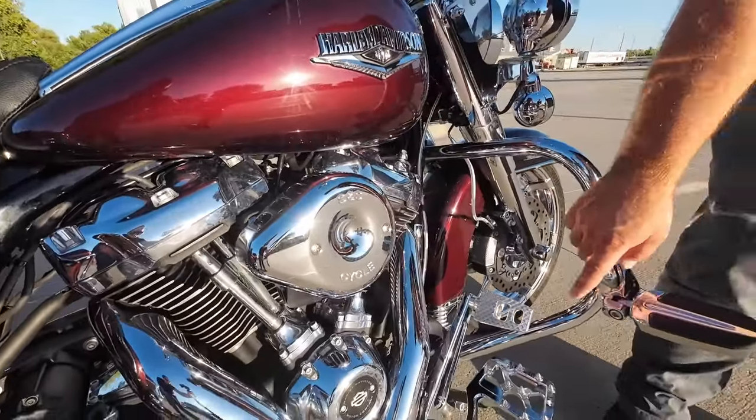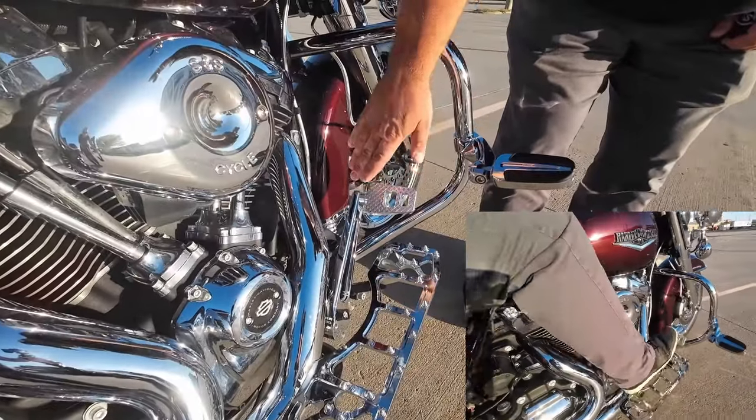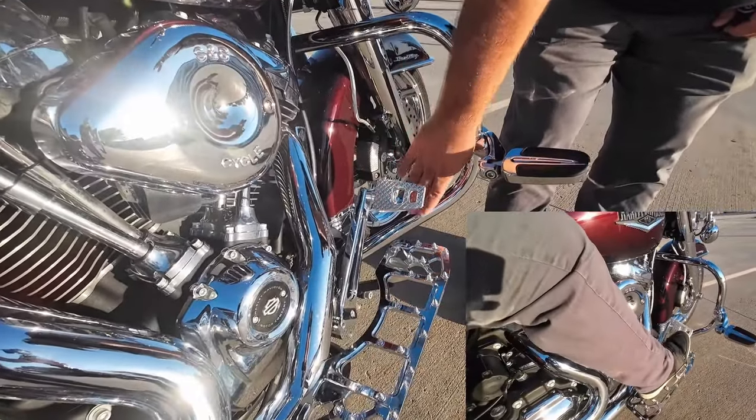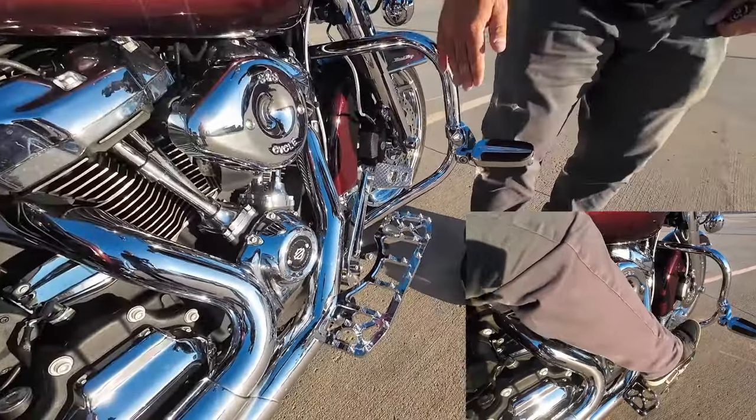Moving down, we have the Thrashing Supply brake lever. I love this because it moves the brake pedal forward and the brake pedal down. I'm not bringing my knee up to my chest to try to get on the brake anymore.